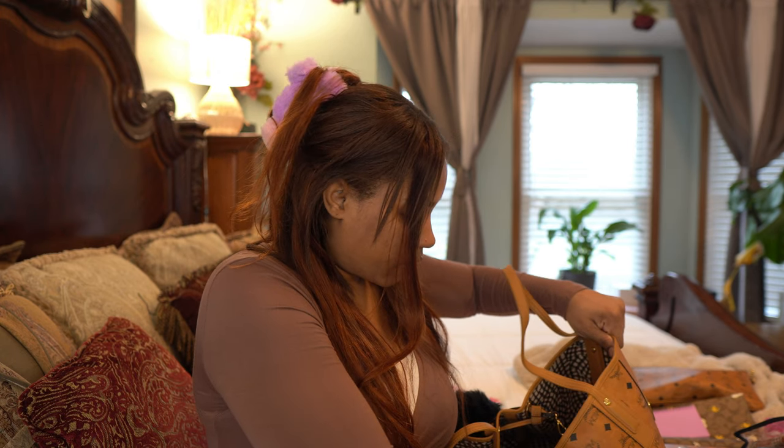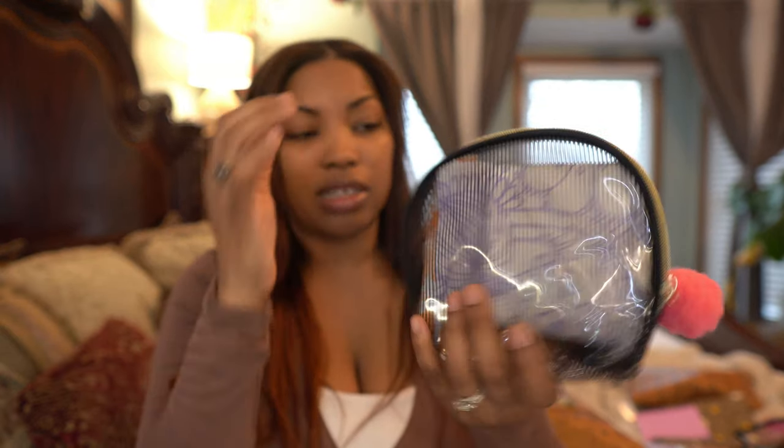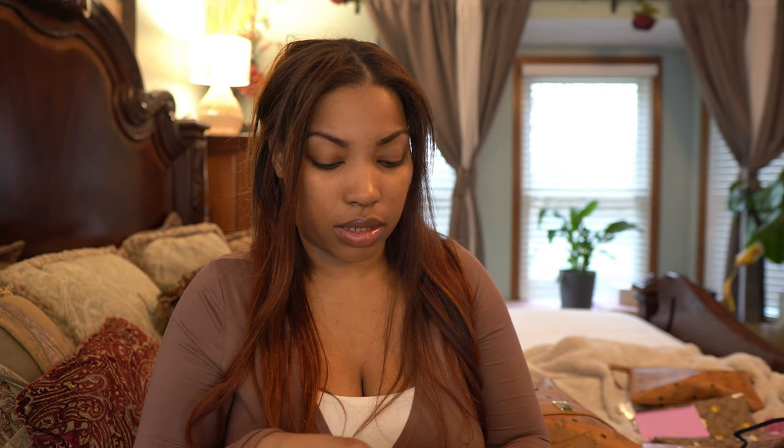Next thing I have — we're getting down to the nitty-gritty. I keep some personal items in my bag sometimes for my daughter, just in case things happen.